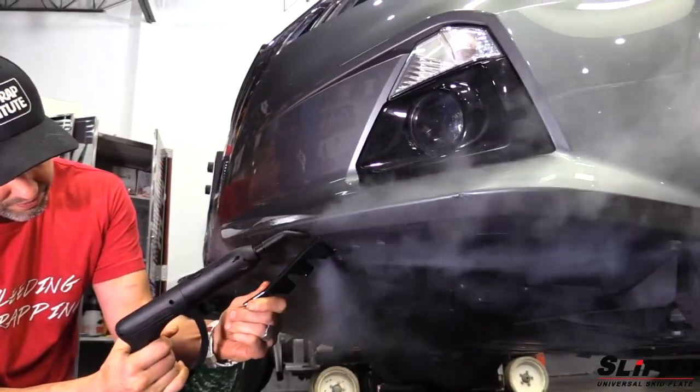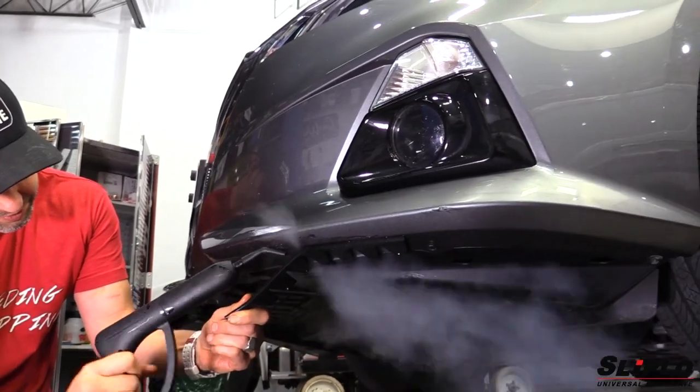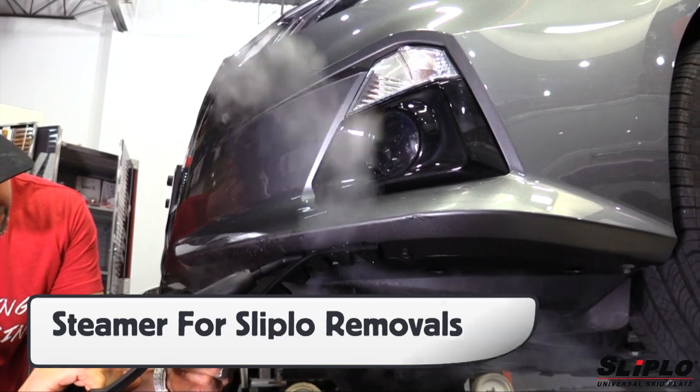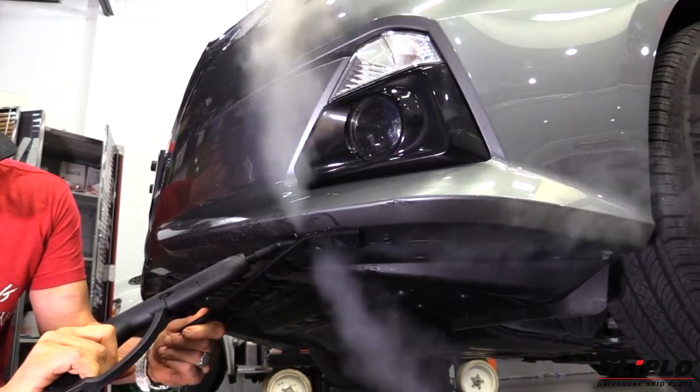If Sliplo has to be removed from the front bumper, it's best to use a steamer. Be sure to angle the steam into the adhesive side, which will safely soften it, then pull away.